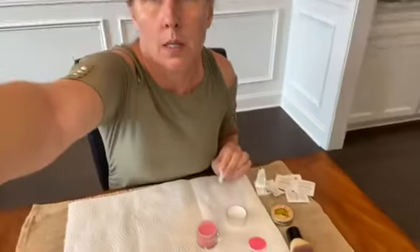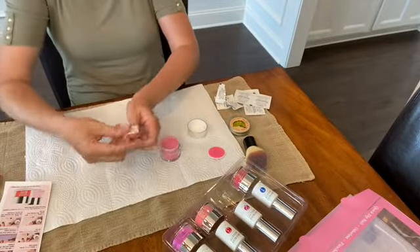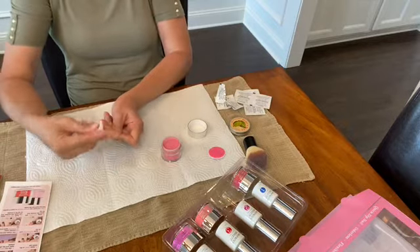So the first thing it says you want to do is prep your nail, push back the cuticles, and then remove the shine with a file. I've already pushed back the cuticles and shaped my nails and kind of roughened them up a little bit. It also says to remove all the dust and clean them before you apply the base coat. This kit doesn't come with a dehydrator, so I'm just going to use an alcohol pad to clean off the dust and hopefully dehydrate at the same time.